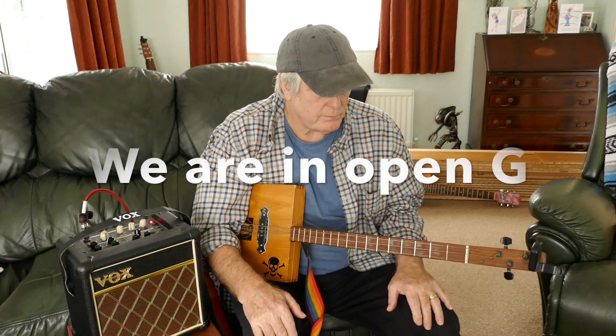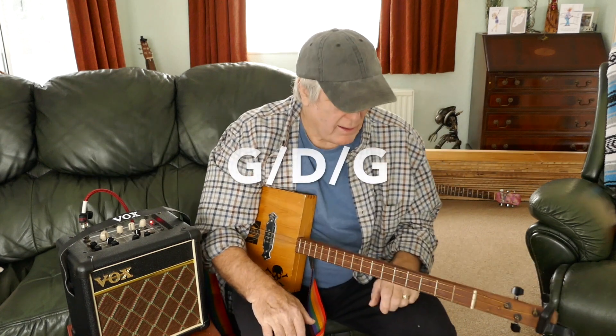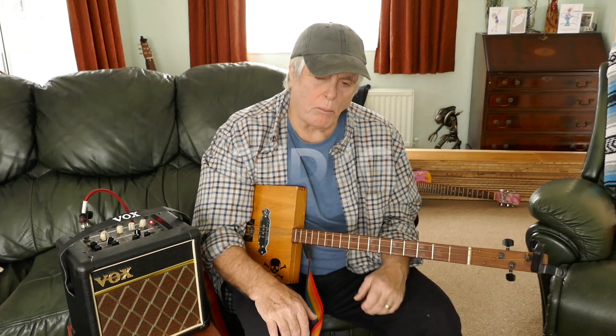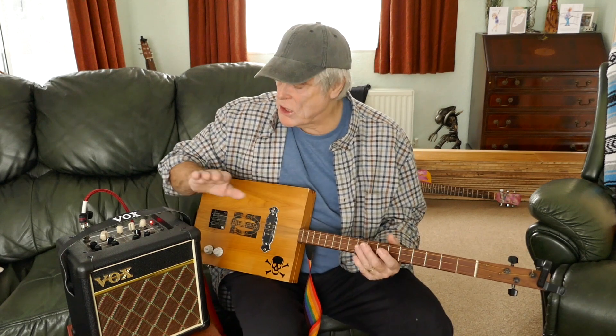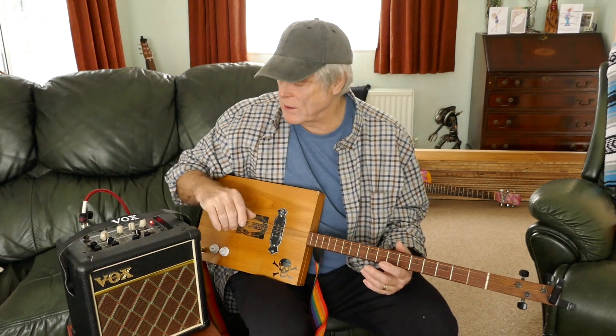I do the sort of the Free version — not Free as in free, this is obviously free to you guys, but Free the band. I do their version, which is a little bit more stompy. I've got a little bit too much distortion on it because I'm trying to show you guys how to play it.